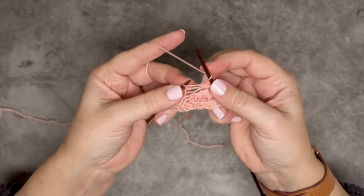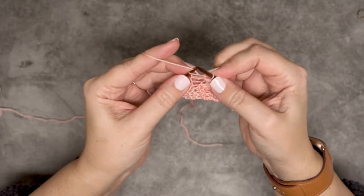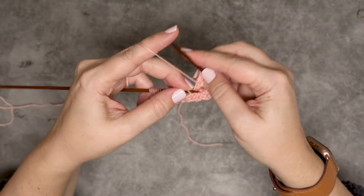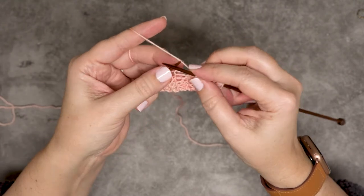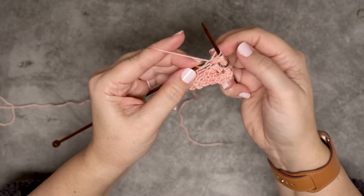Then leave a loose yarn over, and then we're going to go back in, knit another stitch and loosen that. Yarn over. Then we'll go in and do one final knit stitch, and we're going to keep that loose as well.